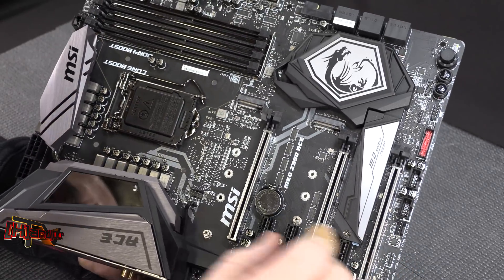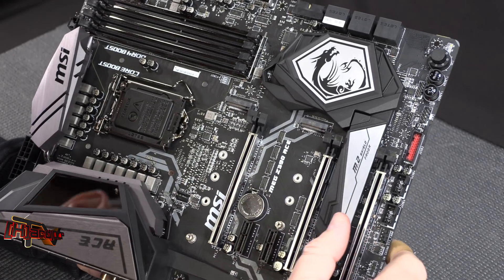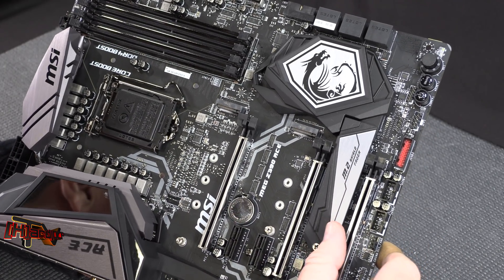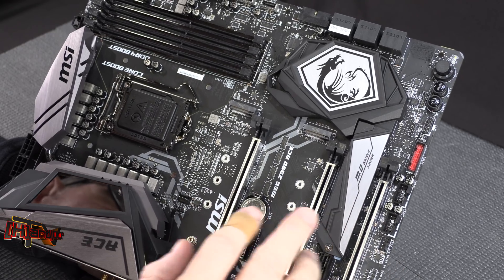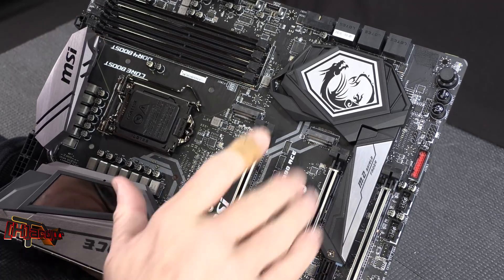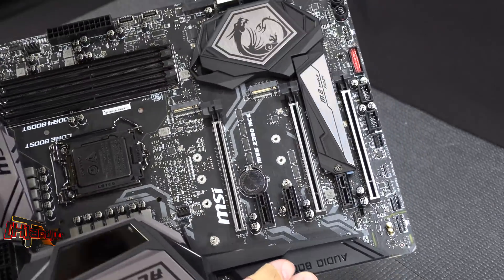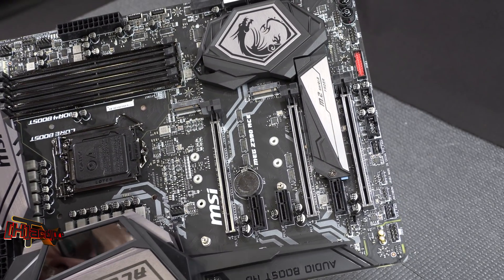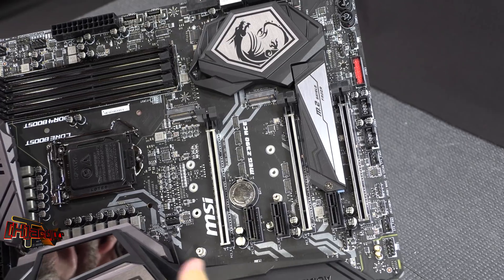There are three M.2 slots on this board. One comes with a heatsink, but the other two do not. The Godlike model above this has covers for all the M.2 slots, giving it a more finished look — but if you don't want to pay for that, you don't have to.